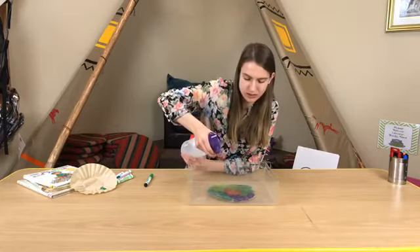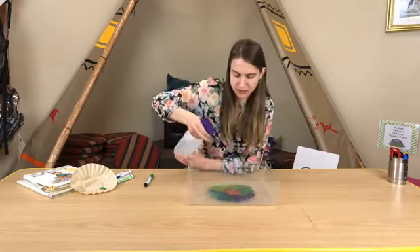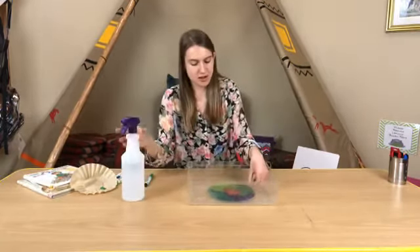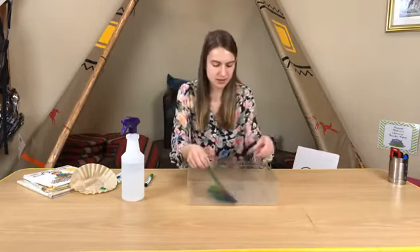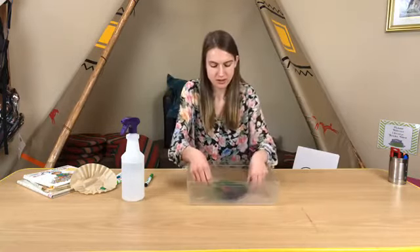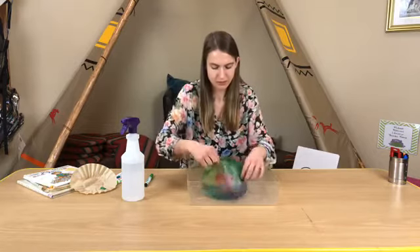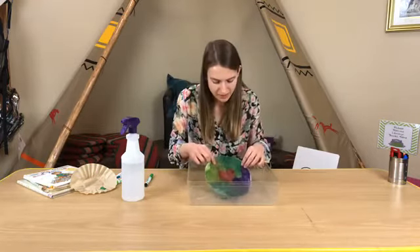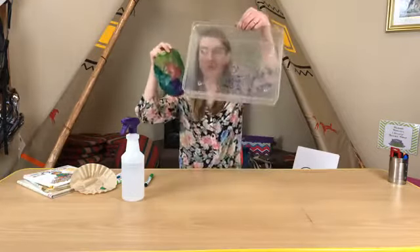The colors will start to blend together. I should say that I colored this one a few days ago, so it is better if you do this right after you color to mix the colors up. But the colors will start to run into one another and make a nice blend, so you can see what you come up with at the end. There's all my colors in the tray — that's why you need a tray.